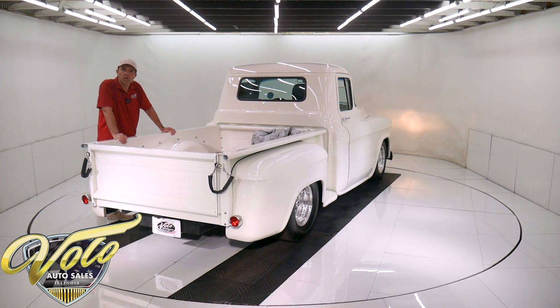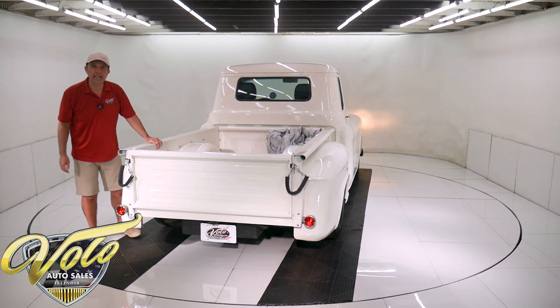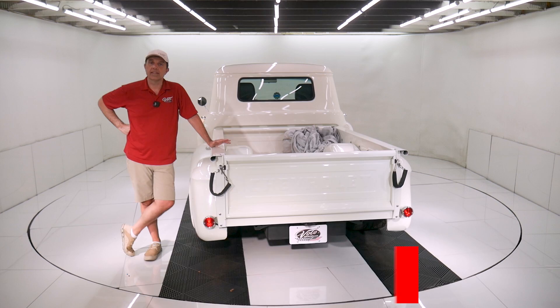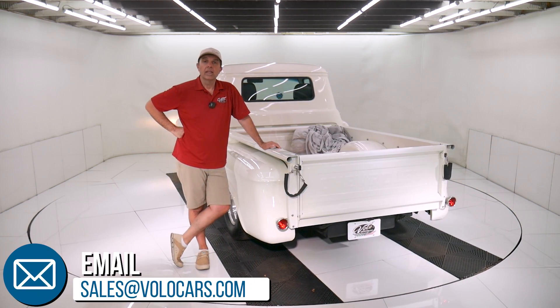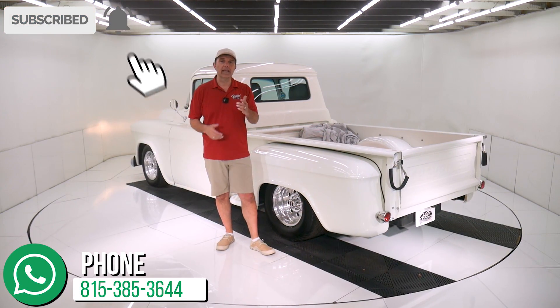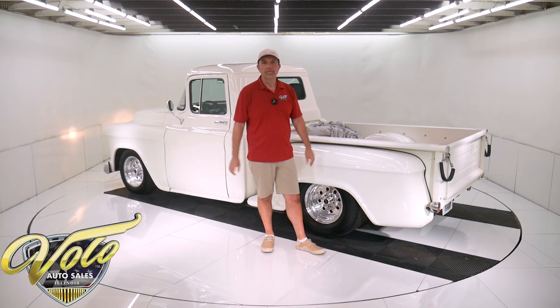You can go to VoloCars.com — plenty of ways on there to contact us. Ask for a salesman; they'd be happy to answer any questions or concerns you might have. They can also get this delivered to your driveway and can help with financing. Go to VoloCars.com. If you enjoyed watching our video, subscribe to our YouTube channel, click on that bell icon, and you'll be notified as the new ones are posted. Thanks for watching.